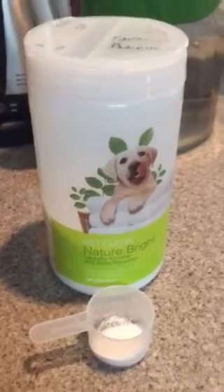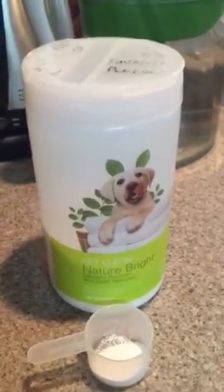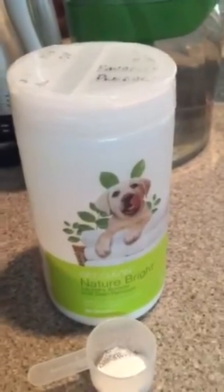So if you want your Tervis tumblers to look like brand new for as long as you have them, then give me a holler. This Nature Bright is what I used, and what I use for many whitening projects around my home. I'm Crystal with Crystal Johnson Health.